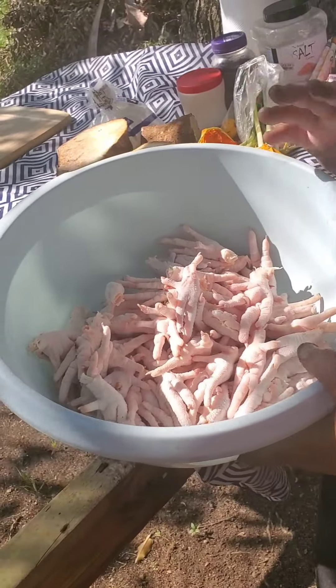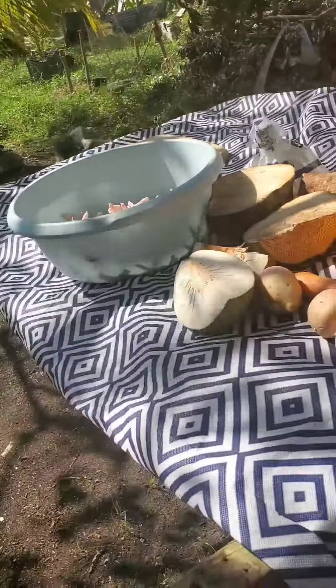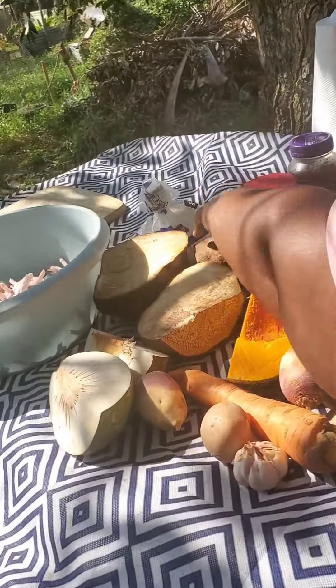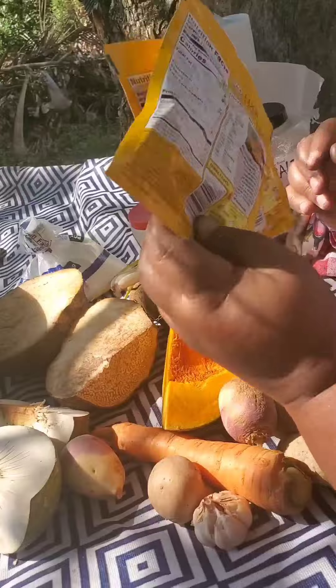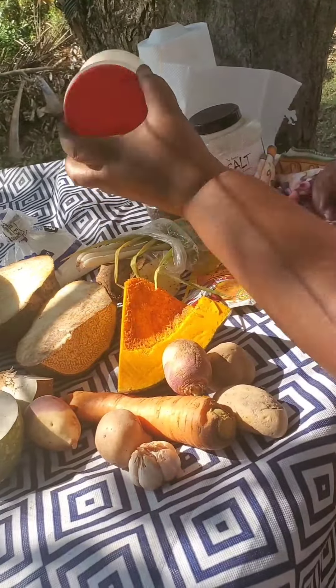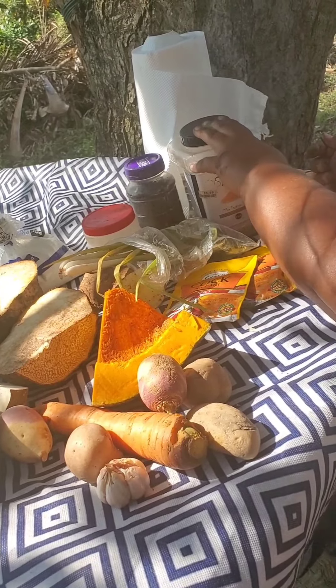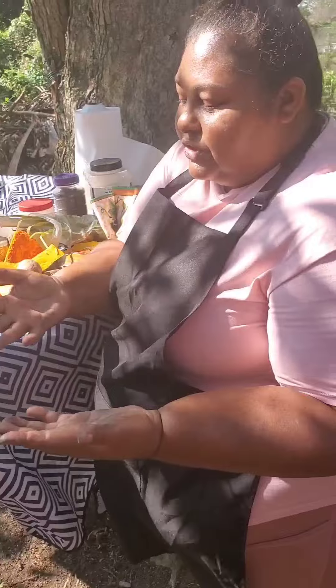Over here I have the chicken feet that are not yet cleaned — I'm gonna clean them as soon as I get the pot on the fire and wait on the water to boil. I have breadfruit, carrot, Irish potato, turnips, pumpkin, white yam which is called the renta yam, and a piece of yellow yam. I have some flour for dumplings, scallion, thyme, scotch bonnet pepper, cock soup, pimento berry, garlic, blended mixed spice, and some pink salt.